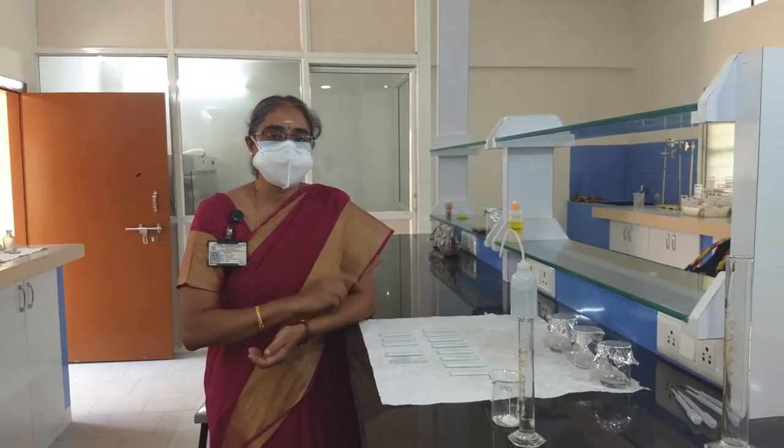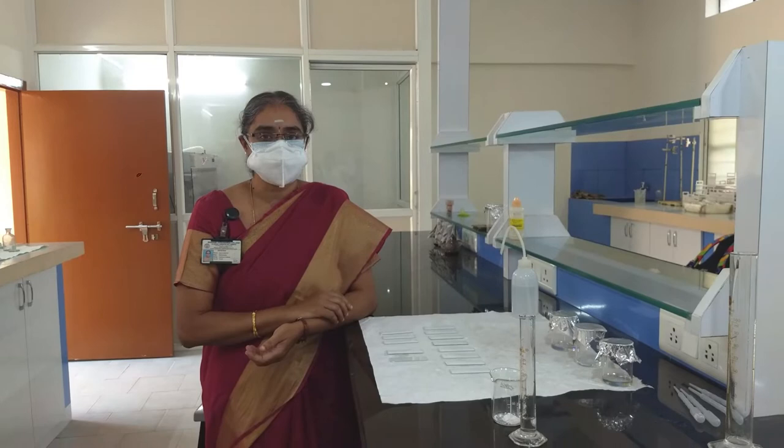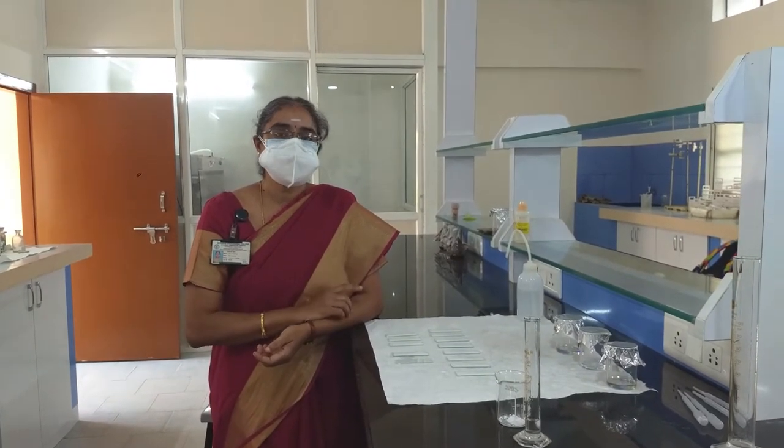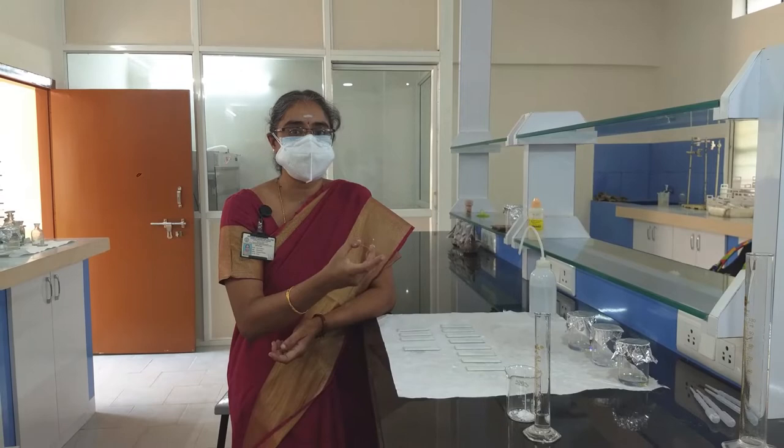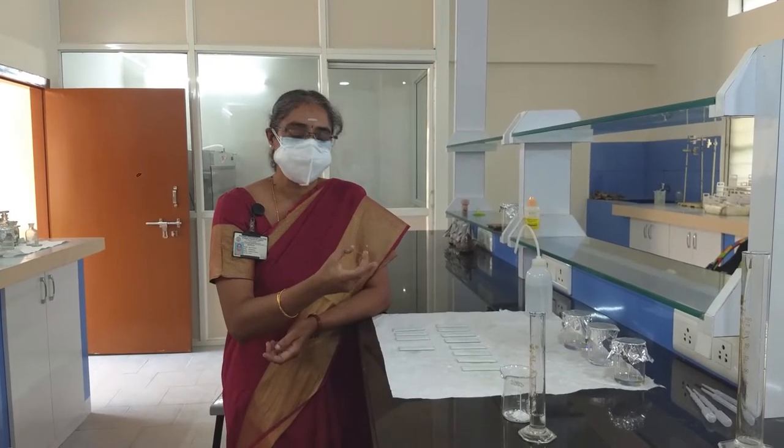Then you have to take silica gel G, which is going to be the stationary phase. Silica gel G — the G stands for gypsum, that is calcium sulphate. The calcium sulphate present in the silica gel helps adhere the silica gel to the plate so that it will not run down when the plate is placed inside the mobile phase.